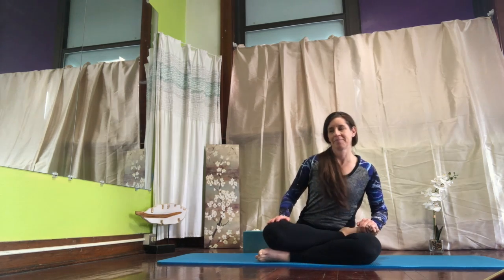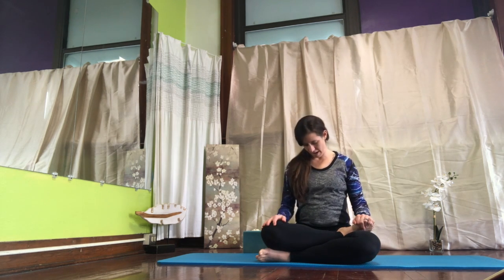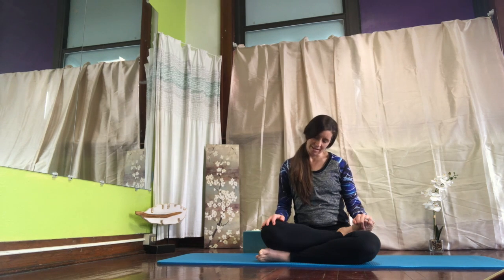Let's go ahead and roll our hips around as we start to lengthen our breath. And other way. We put a lot of tension in our hips and in our neck, so let's roll our neck around. Release the tension. Be present here in our practice. Focus.